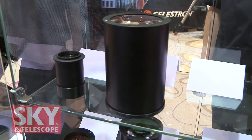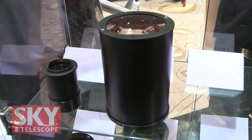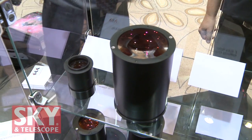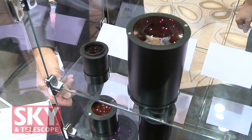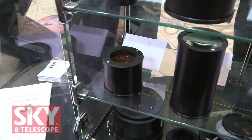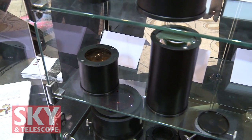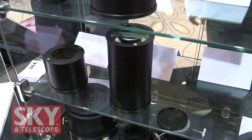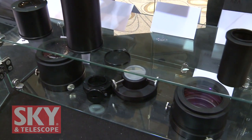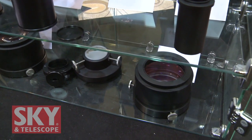And what f-ratio systems are these for? From F3.5 up to F5 or F6. You've got a 4-inch corrector for the big one, and then smaller correctors as well — a 3-inch that is also a reducer, with a factor of 0.73, and another one at 0.95. So you've got quite a line of correctors here, because astrophotography really needs good correctors to get the best images.